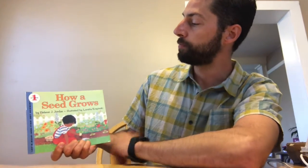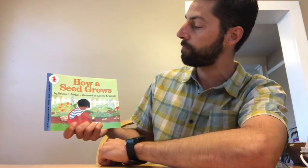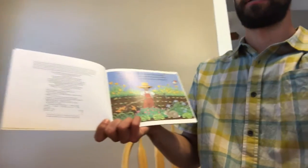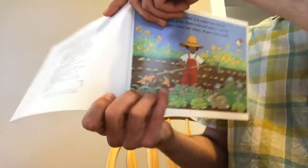Remember the name of books is called the title, and the title of this book is How a Seed Grows. Remember that the people that write books are called authors, and the author of this book is Helen J. Jordan. The people that draw pictures in books are called illustrators, and the illustrator for this book is Loretta Kropinski. You can move the camera a little bit closer so you all can see the pictures in our story.